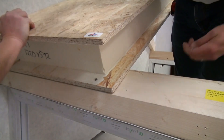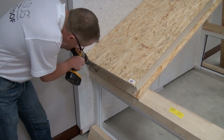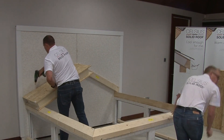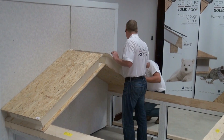Secure into position using the supplied 40mm stainless steel screws 25mm from the edge around the perimeter of the panel, along the top, bottom and sides. Next, repeat the same process on the opposing side of the roof.